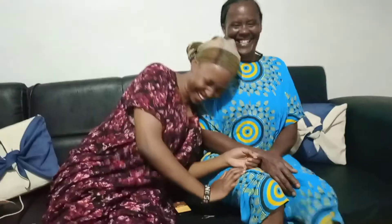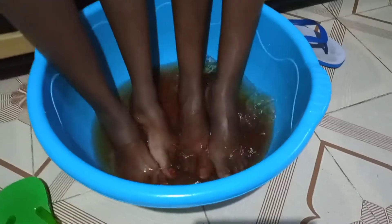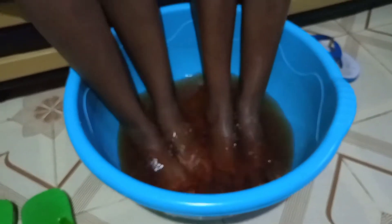So right now we're going to soak our feet. We are about to soak our feet in the water. The pack says: soak your feet into a basin for 10 to 15 minutes, adding warm water occasionally if need be, until the dead skin on the soles of your feet loosen up. So we are going to soak for about 10 to 15 minutes.